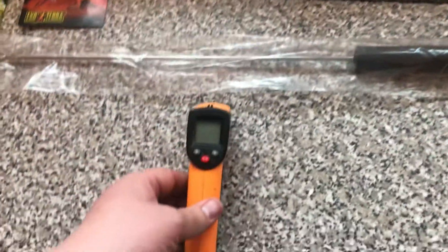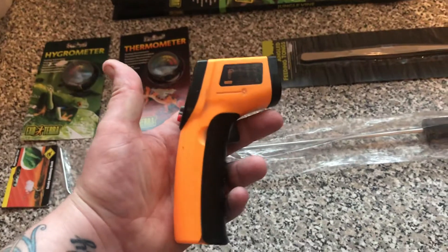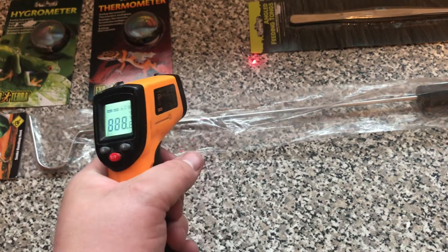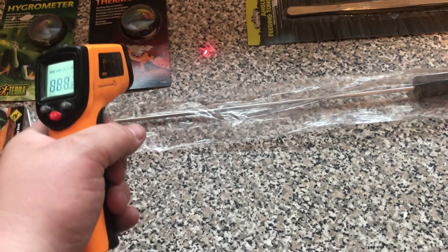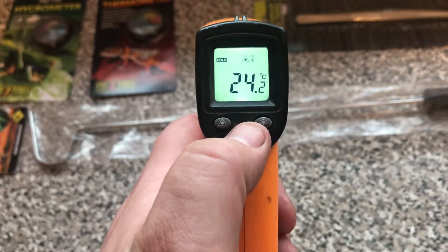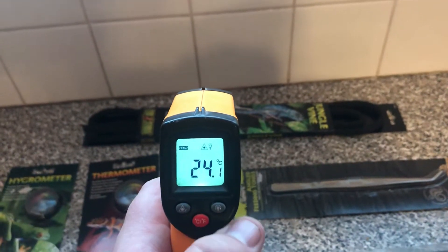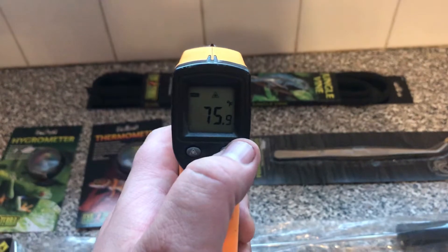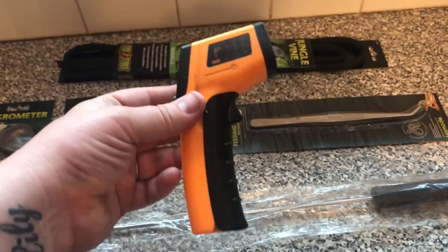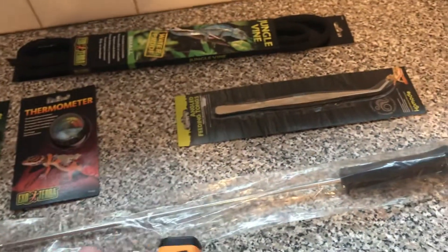And then the temp gun. This isn't the exact one you're going to get — this is mine, I'm just showing it as an example. You'll get a brand new one in the packaging. It's got an infrared dot sight and reads in both centigrade and fahrenheit. You can switch between the two and turn the light on and off — quite a cool bit of kit.